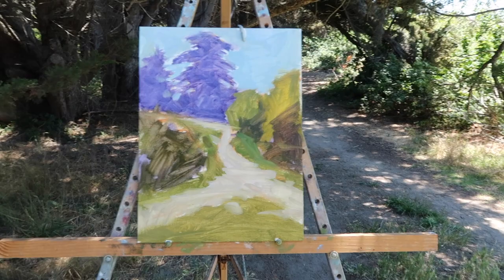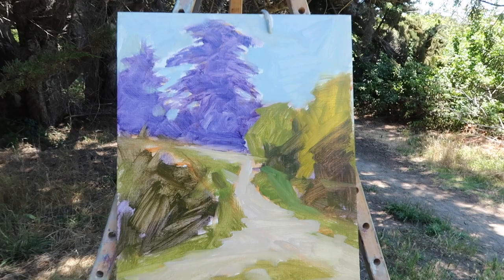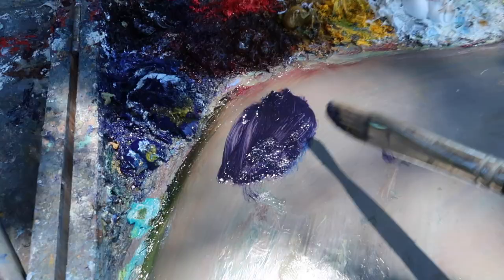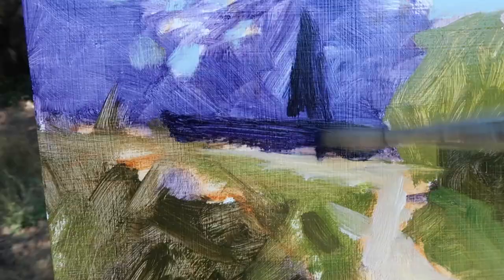All right, so this is the basic composition. Obviously the tree needs to be darker — I want that to be darker but still maintain transparency. I do overall like the shapes and the sort of irregular shape of the path here, so I think compositionally it's okay. I'm going to try to keep this foreground really loose. For this dark mixture I'm using mostly ultramarine, a touch of alizarin crimson, and a touch of Liquin, but no odorless mineral spirits, so I'm keeping it a little bit thicker.